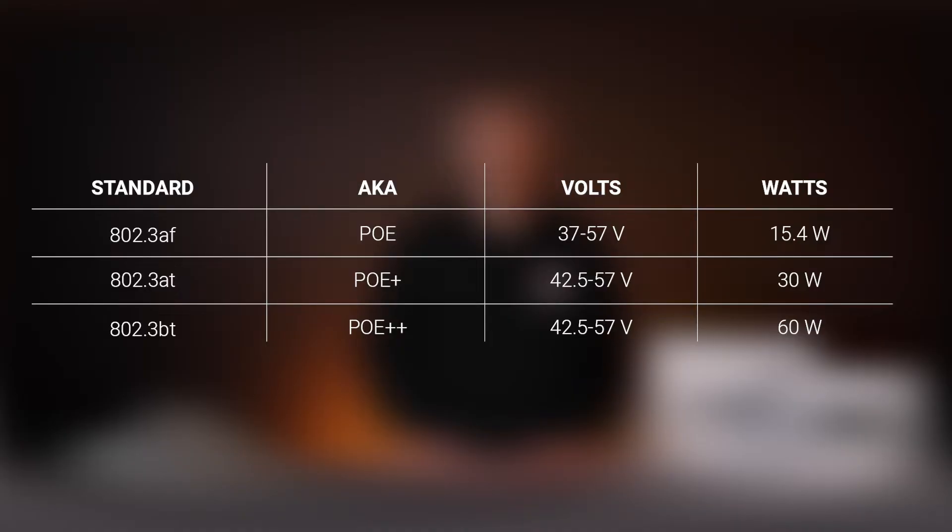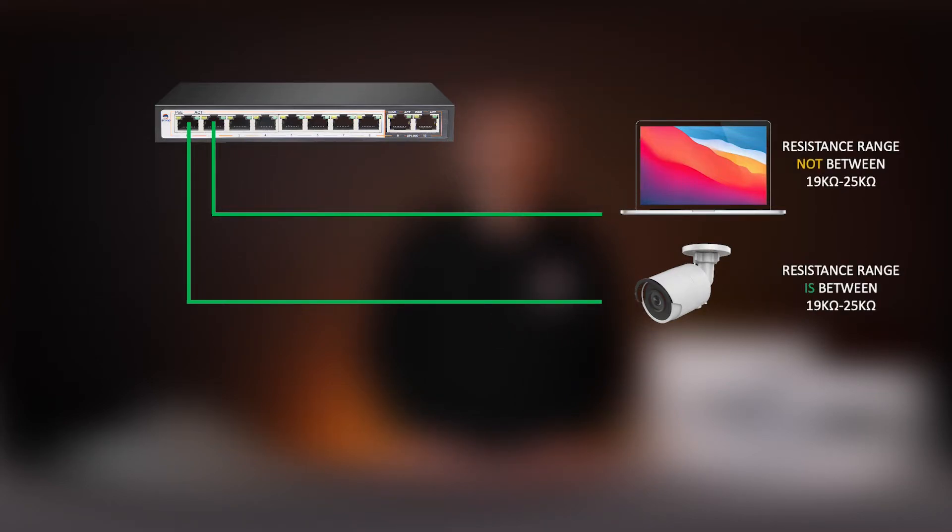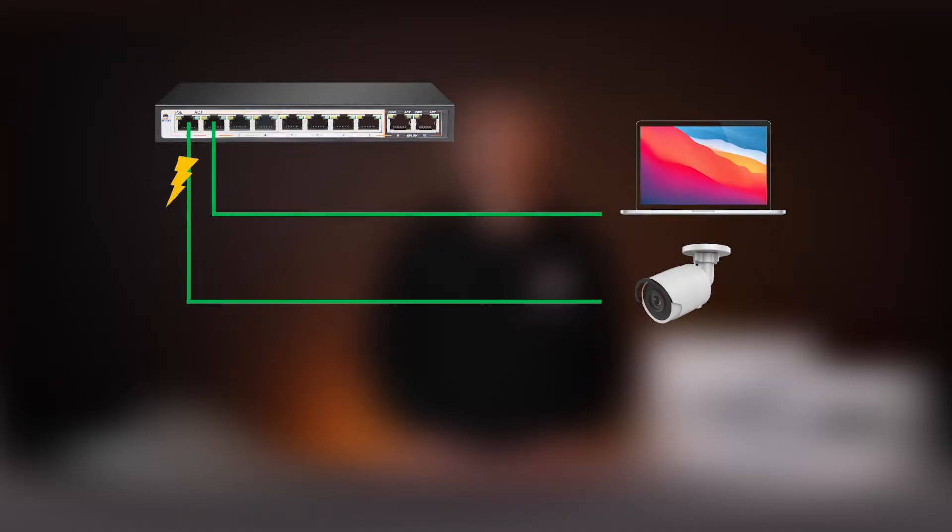Active PoE first checks if the device receiving power is able to accept it by sending through a nominal voltage. If the device responds by accepting the charge, then PoE will be supplied and the device will power up. If the unit does not respond, then the connected port will not supply any power. It is for this reason that it's safe to use in any network and not possible to burn out non-PoE equipment such as the Ethernet port in your computer.